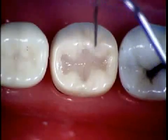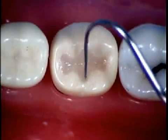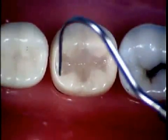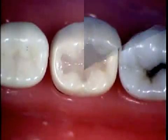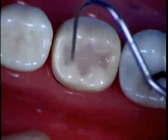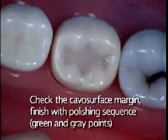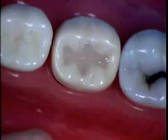After you rinse and dry, go back and check your margins to make sure that you have no excess or defects. If there is a little excess, go back and remove it with a burr. After you remove the excess, go back with your explorer and check for a clean cable surface margin. Then finish with the polishing sequence of green point and gray point.